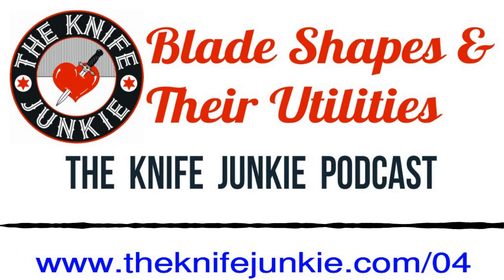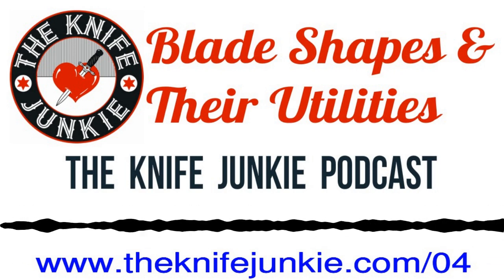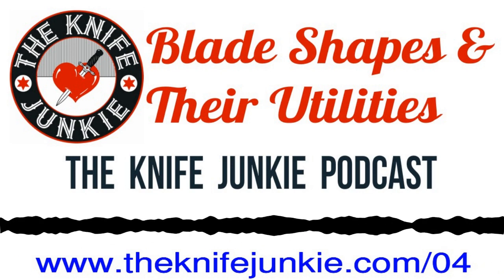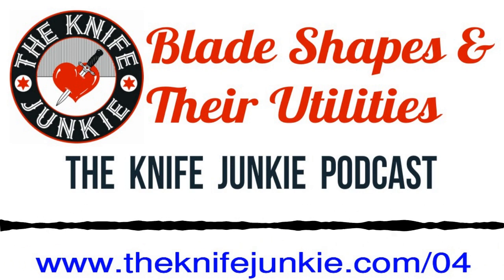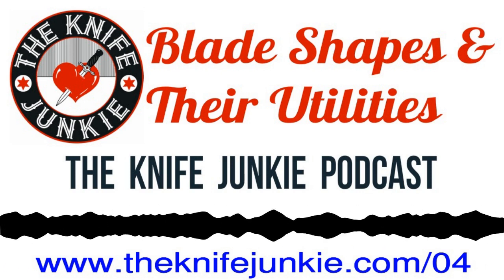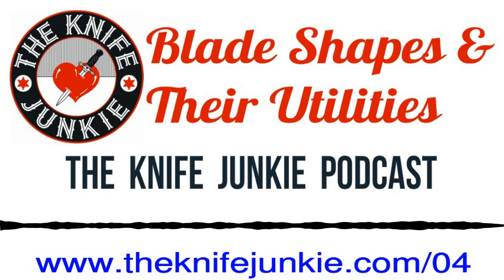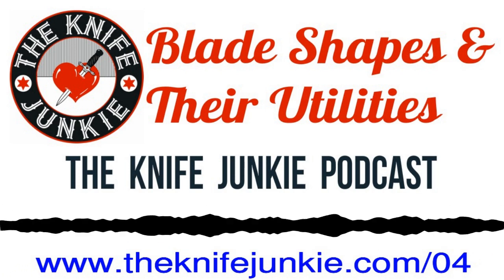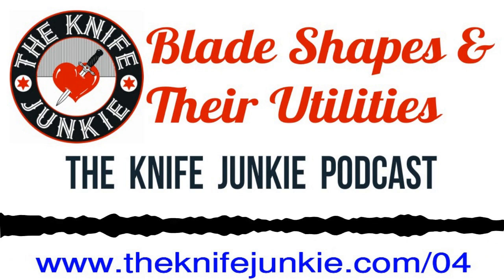Welcome to the Knife Junkie Podcast, your weekly dose of knife news and information about knives and knife collecting. Here's your hosts, Jim Persson and Bob the Knife Junkie DeMarco. Welcome to the Knife Junkie Podcast. I'm Jim Persson, and I'm Bob DeMarco from theknifejunkie.com. Great show planned for you today. We've got a couple of segments — we're going to have our Maintenance Minute, where Bob the Knife Junkie is going to be talking about stropping.